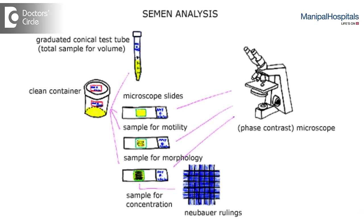For semen analysis, the male partner has to ejaculate. He should have an abstinence period — meaning no sexual activity or voluntary or involuntary discharge of semen — for more than 48 hours. He should collect the sample in a clean container, either at home or at the facility. He should be given privacy, should not spill the sample, and should hand it over to the laboratory within 45 minutes. The abstinence period should not be more than 14-15 days.